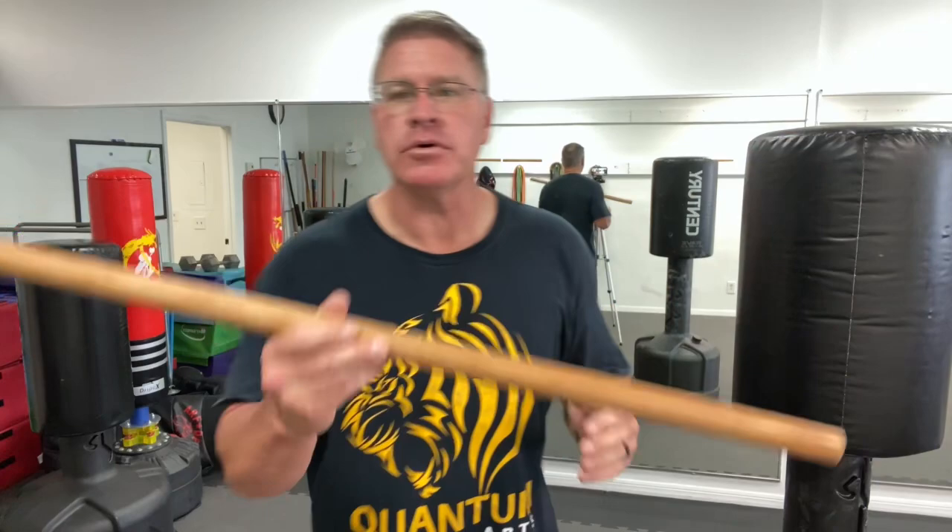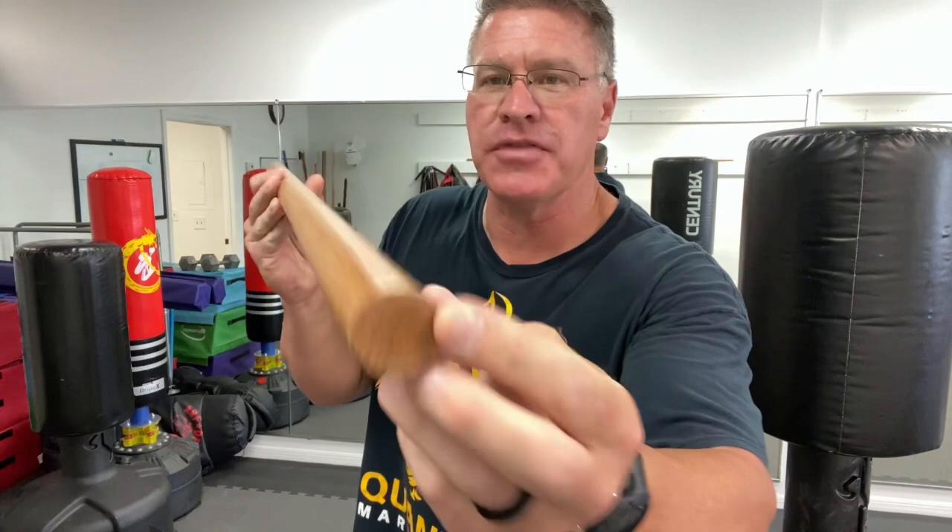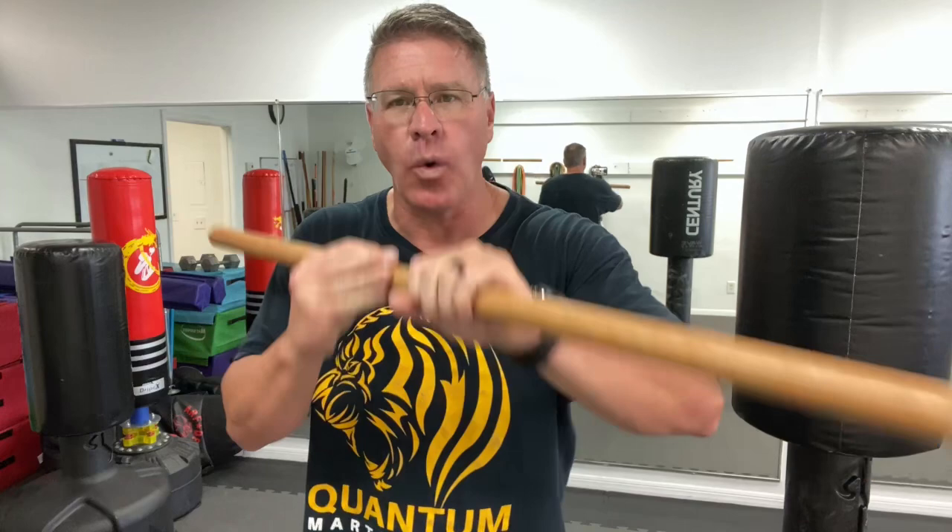In this live self-defense training video, we're going to go over simple self-defense moves using your homemade self-defense walking stick. This is a 36-inch dowel rod — it's an inch and a quarter in diameter. You can get these for less than $10 at a hardware or do-it-yourself store. You sand it down, you oil it up, and you have a homemade self-defense walking stick. This is made of oak — it's very strong.